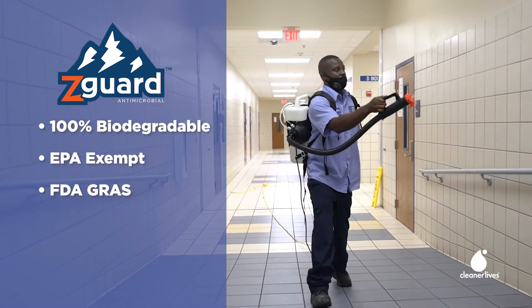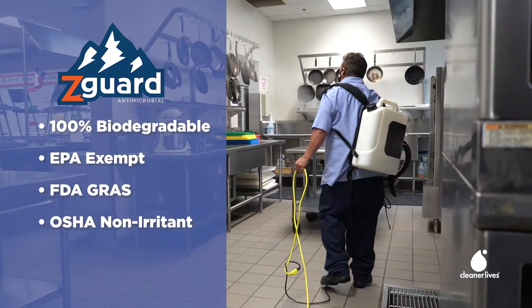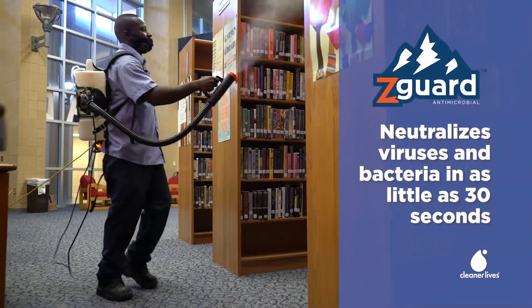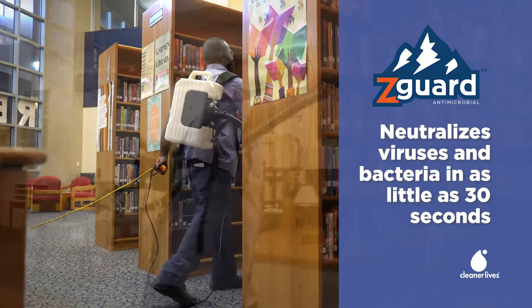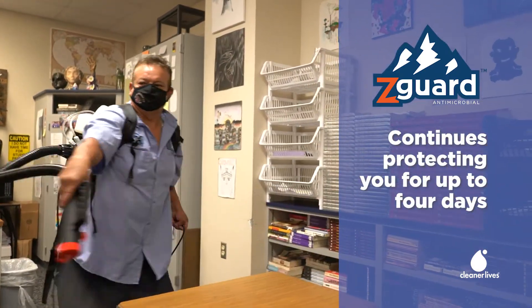Zegart is FDA-GRAS — generally recognized as safe — and designated by OSHA as a non-irritant. It neutralizes viruses and bacteria in as little as 30 seconds and continues to protect you for up to four days.